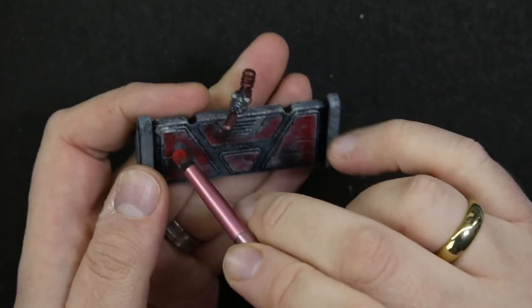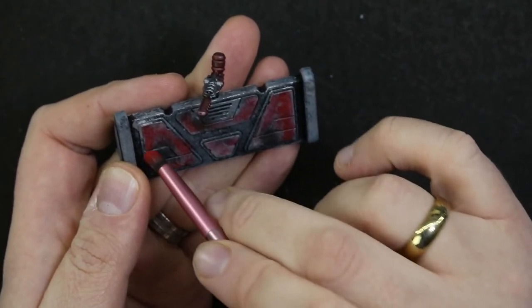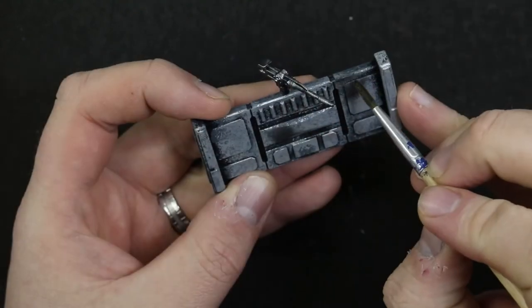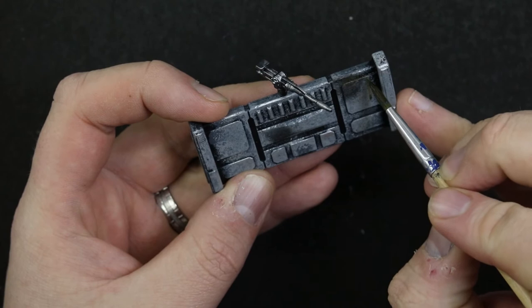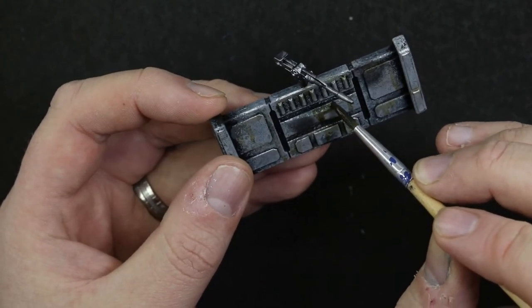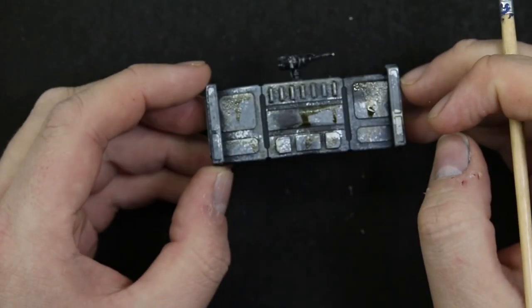While I had the red out I smudged some red paint on the panels of one of the barricades. At this point I decided to do two different ones and went to town with some streaking grime to get the other one nice and greasy. This one looks nice.